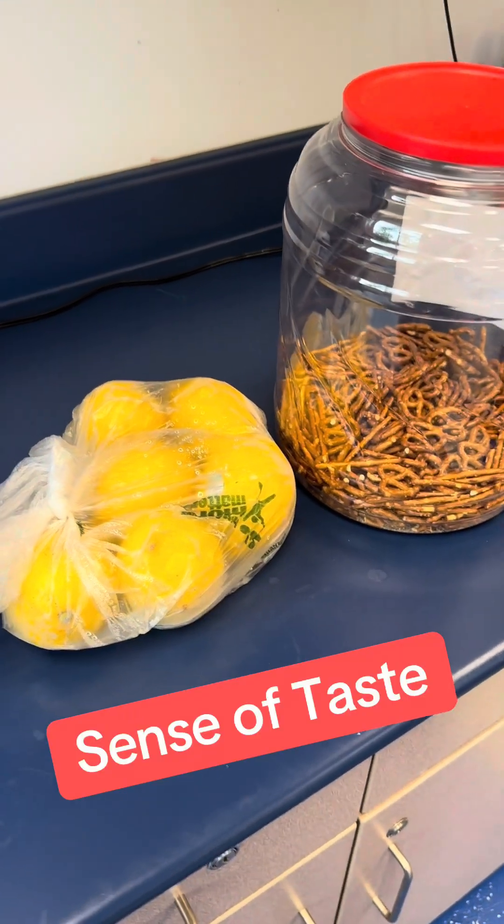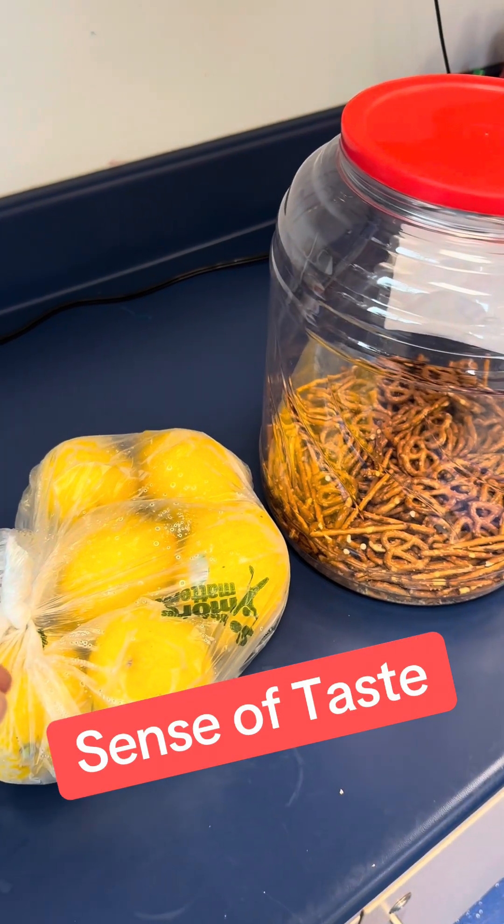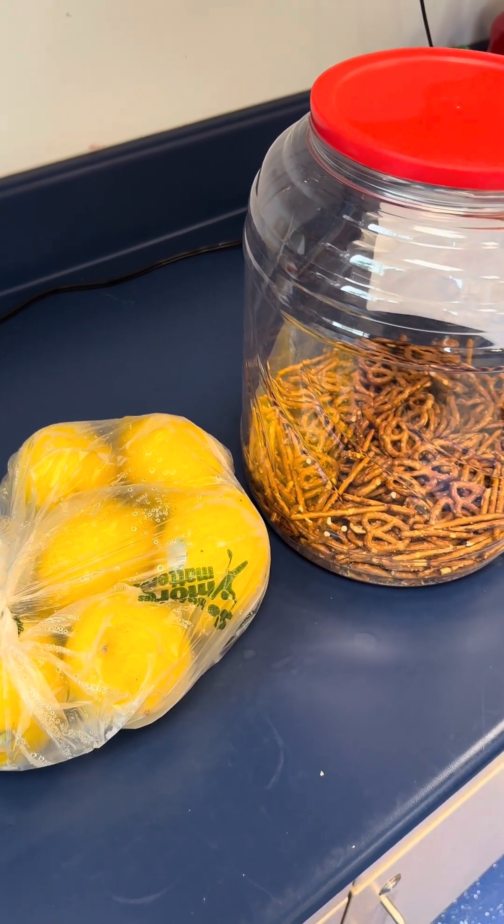For our sense of taste, everybody will have a plate with a small piece of a lemon, a pretzel, a piece of chocolate, and some cocoa powder. We're going to taste sour, salty, sweet, and bitter.